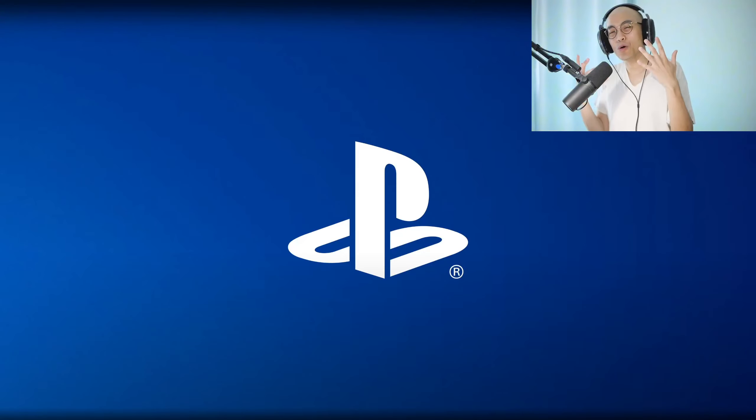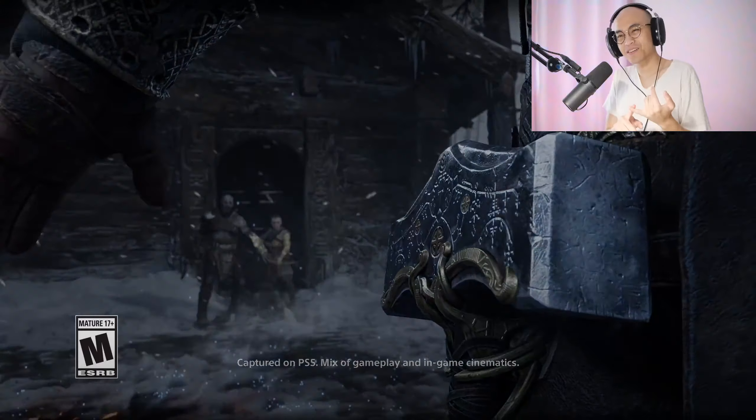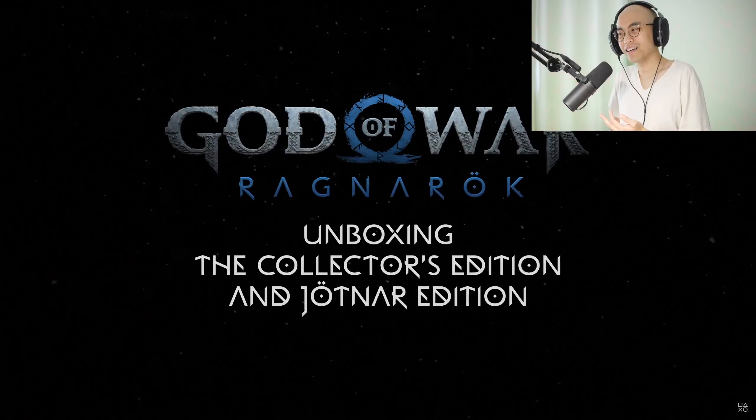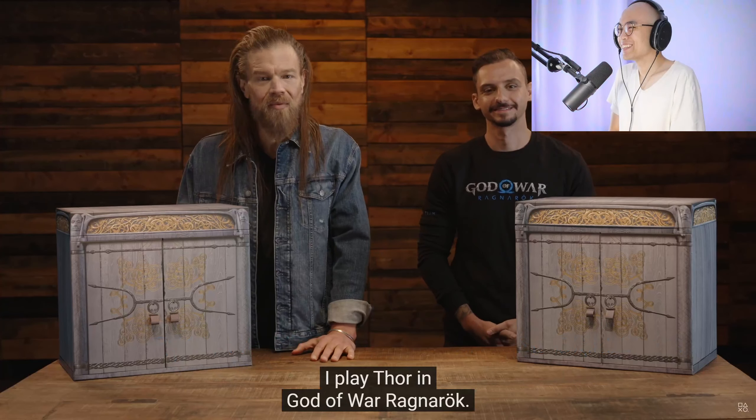Welcome back guys. My name is Knifey. We're checking out the unboxing of God of War Ragnarok Collector's and the Jotnar Edition. Well hello all you beautiful amazing people out there. I am Ryan Hurst. I play Thor in God of War Ragnarok. Let's watch.